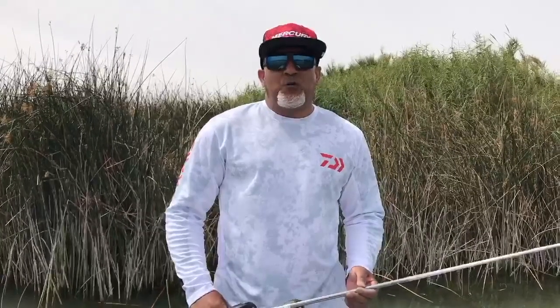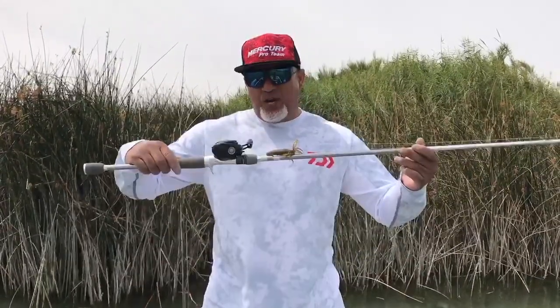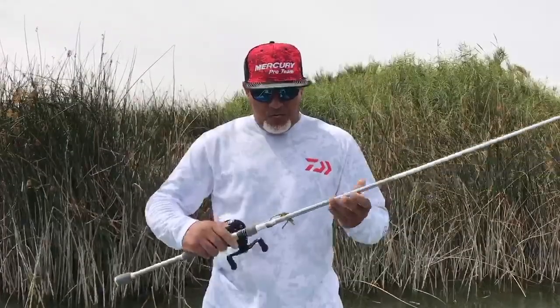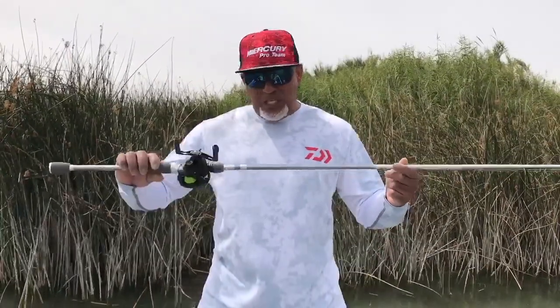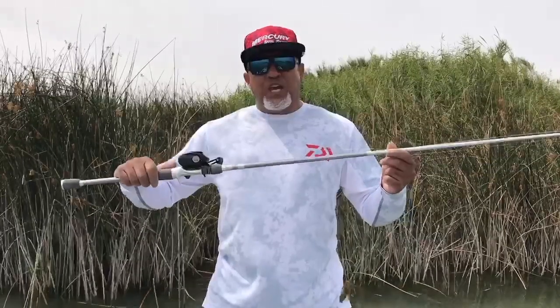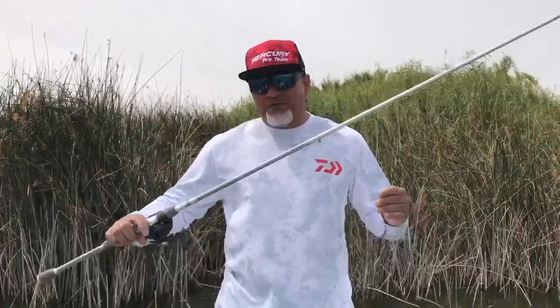What's up fellow anglers? Ranger Mercury Pro, Tony Lane with another pro tip. This right here is my pitching combo — it's a seven foot six heavy action Daiwa Tatoula Elite Series rod. It's an outstanding rod for pitching.